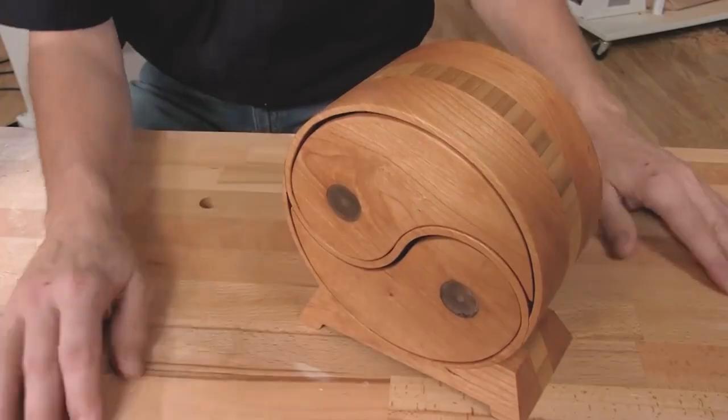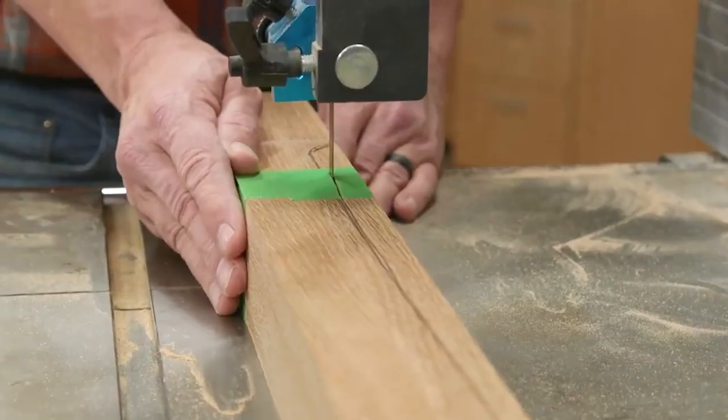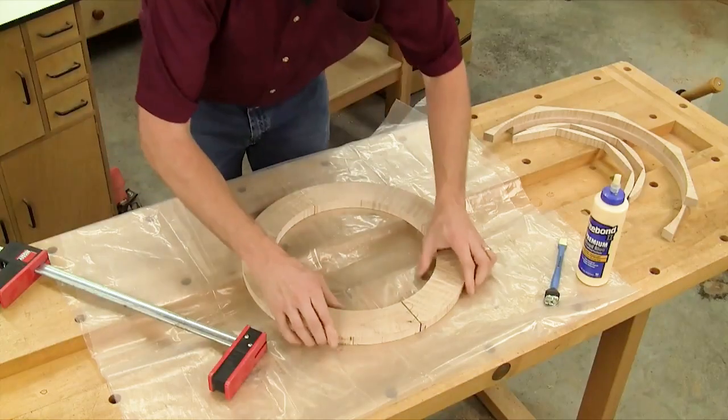Cutting curves comes in handy for so many woodworking tasks, from making a bandsaw box, to cutting a cabriole type leg, or forming curved frames, and much, much more.